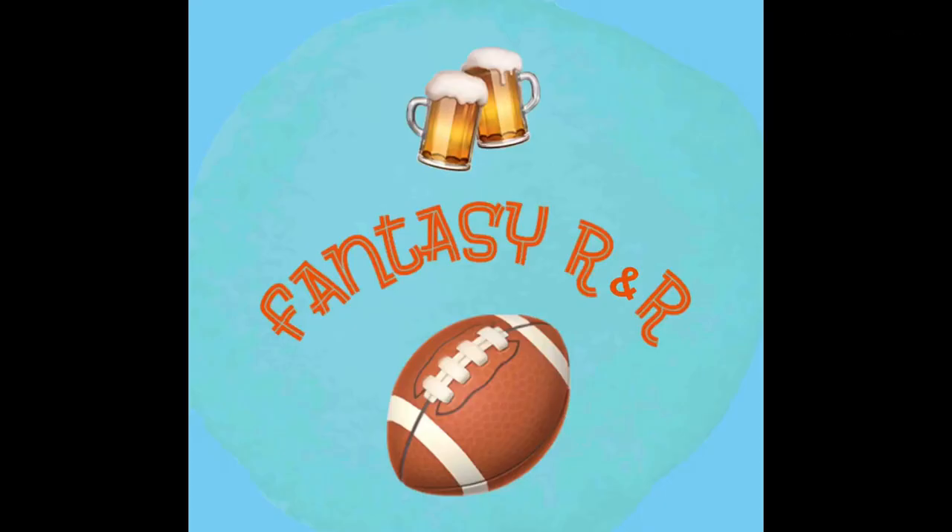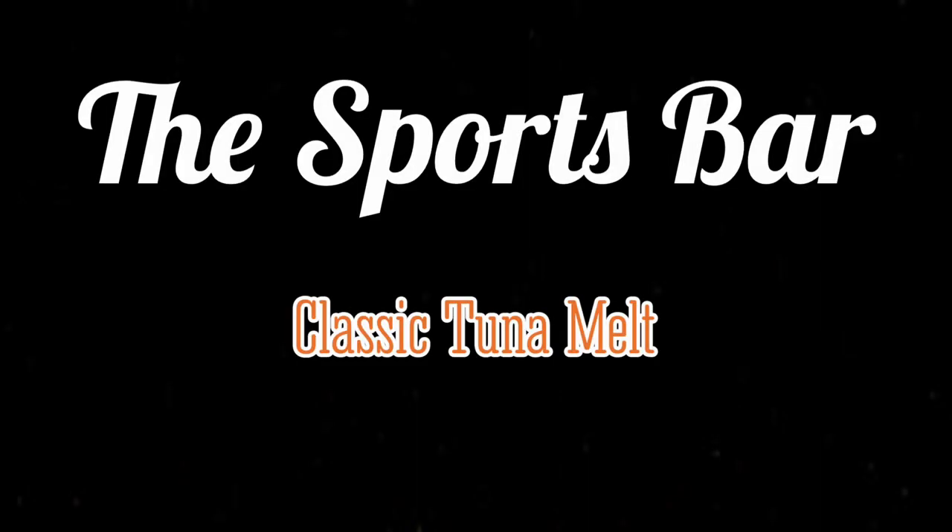Hey everybody, welcome to Fantasy R&R. I'm your host Ryan, and this is an episode of the Sports Bar. Today's episode is going to be the classic tuna melt.